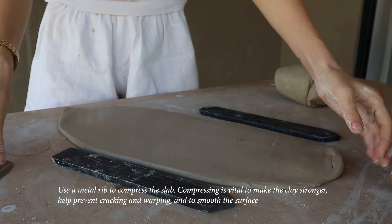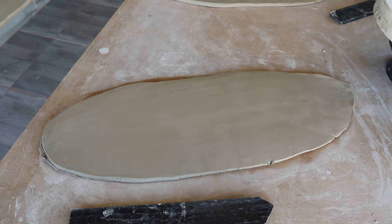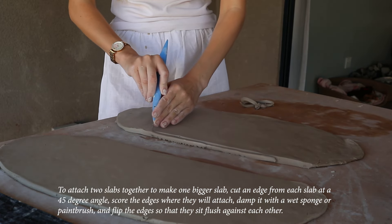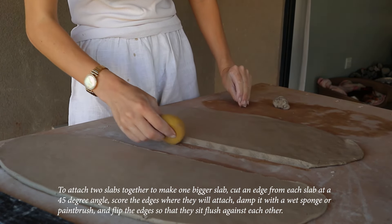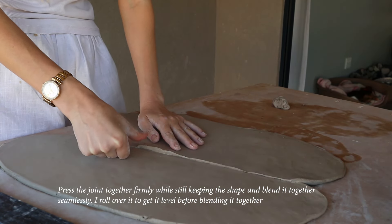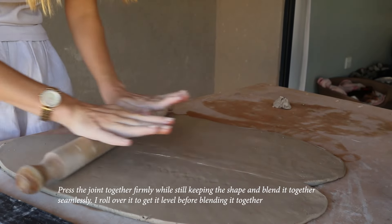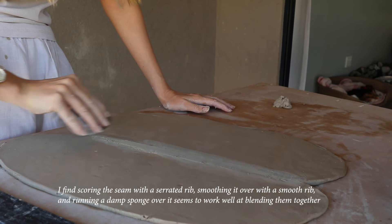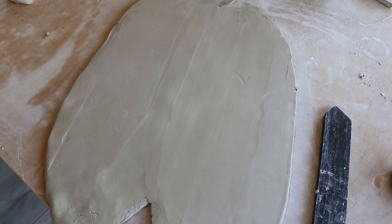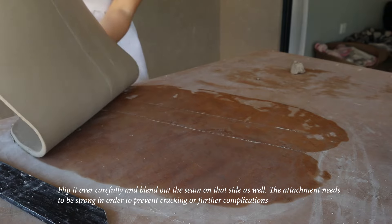Smooth the surface over again and use a metal rib to compress the slab. Compressing is vital to make the clay stronger, help prevent cracking and warping, and to smooth the surface. To attach two slabs together to make one bigger slab, cut an edge from each slab at a 45-degree angle, score the edges where they will attach, dampen with a wet sponge or paintbrush, and flip the edges so they sit flush. Press the joint together firmly while keeping the shape, then blend it together seamlessly. I roll over it to get it level before blending.